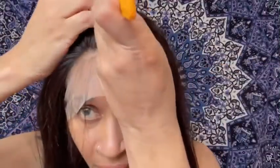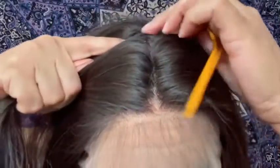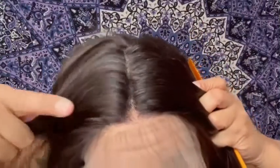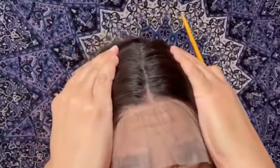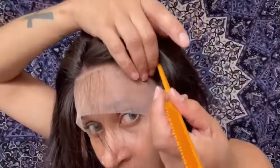Let me part this hair for you just in case you want to do a middle part. Let's see how far you can go before you start seeing the track — that's the farthest you can go, so about four inches or a bit more. You can also do a side part as well.